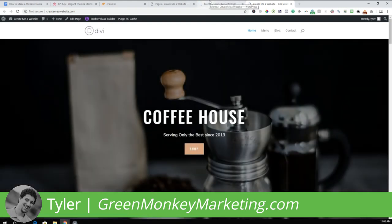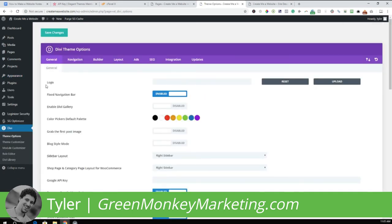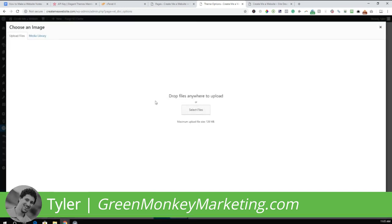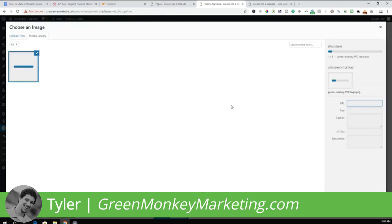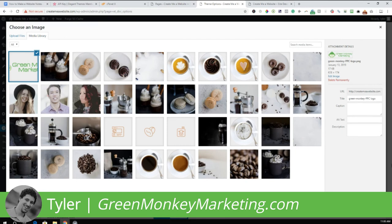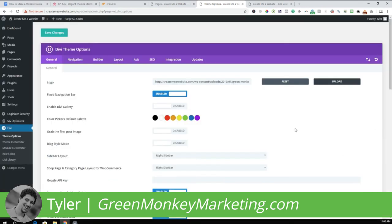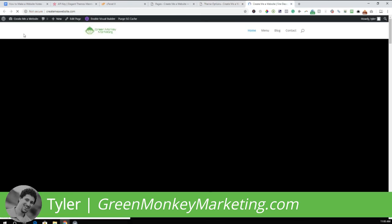The next thing is to add your logo. Hover over Divi, go to Theme Options, and right here it says Logo — click Upload. Choose your logo file, click Set as Logo, and make sure to save any changes. Now go to the front end of the website — the logo is now added.